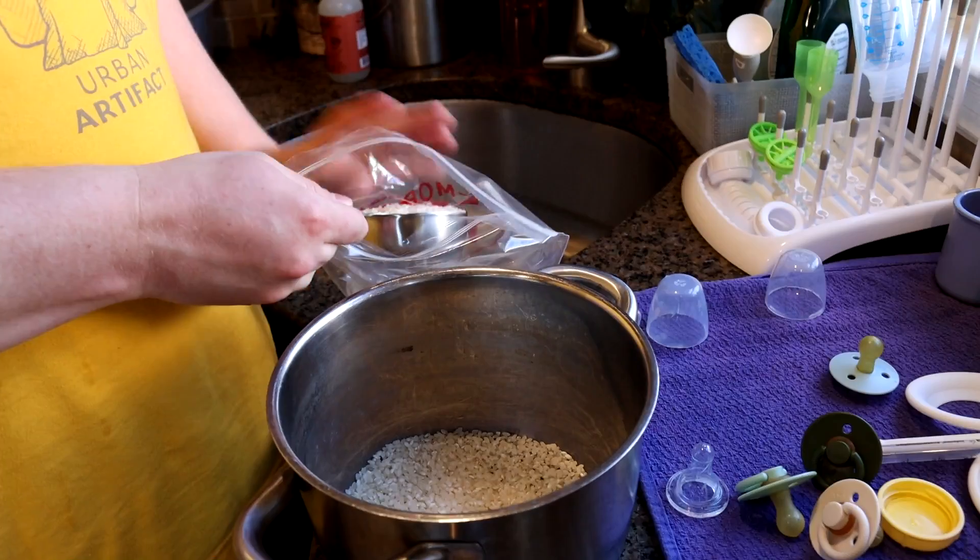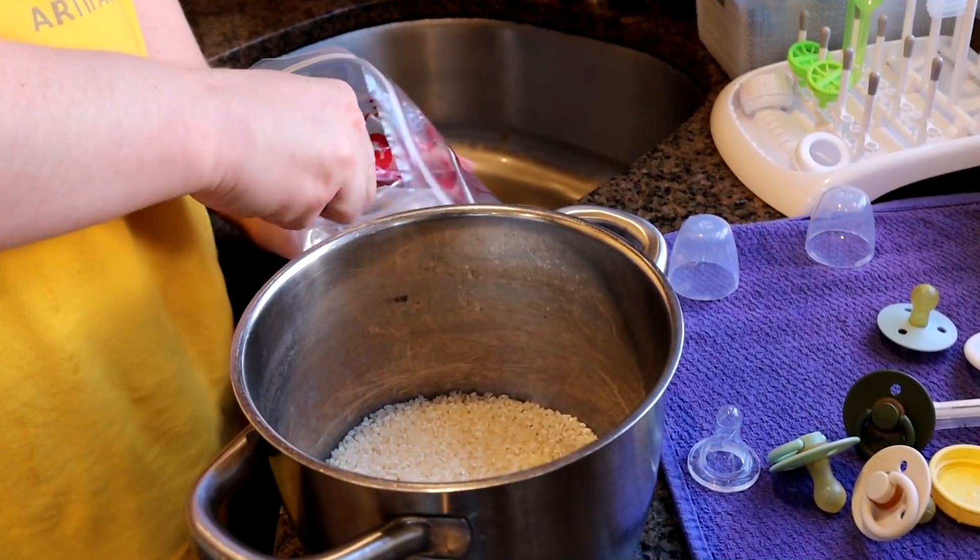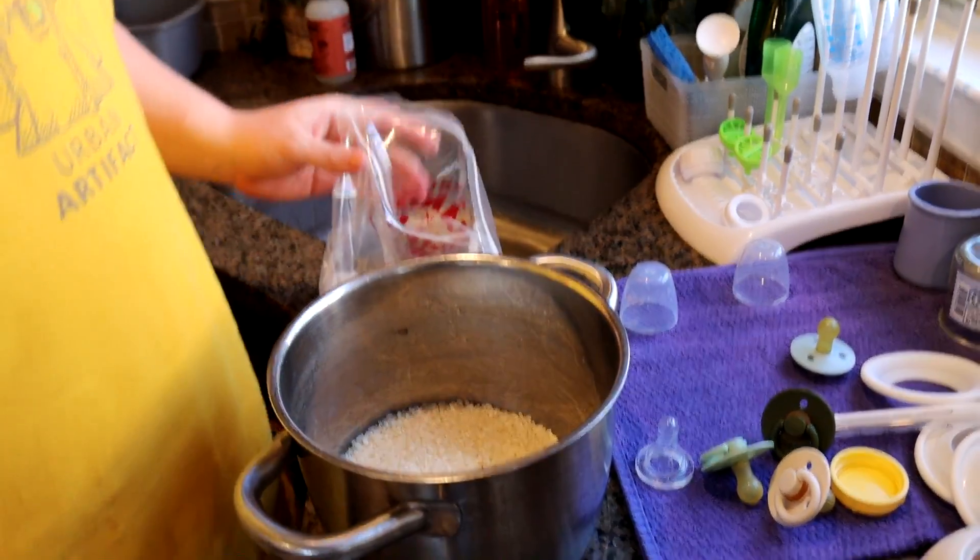I'm going to make one and a half cups of rice today. If I get a little weird, it's definitely not because I'm bleeding from the head right now. I do feel a little light-headed, but that's normal when your nose is bleeding. I would like to tell everyone I legitimately am okay, it's not a big deal. The way to make this rice good is you rinse that rice many times.